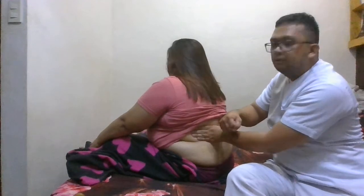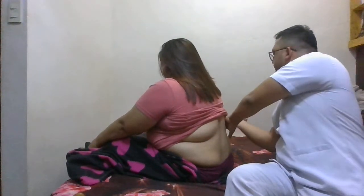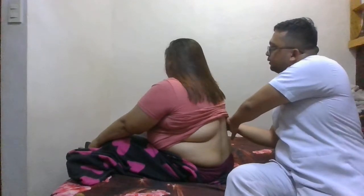Asking the patient if it is painful — no tenderness on the left side. Then checking the right side — asking if it is painful — no tenderness on the right side. Thank you. That's it.